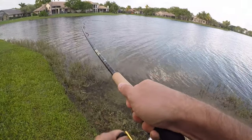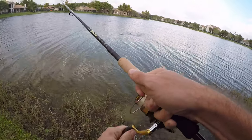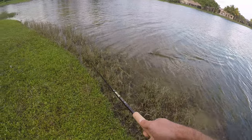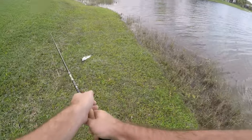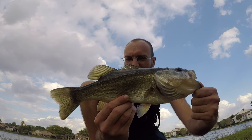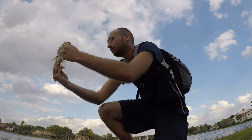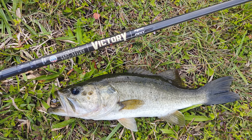Fish on — right on the drop, feels like a decent one. Is that a largemouth or a peacock? I missed several fish today which was annoying, but it's a good-sized largemouth. Let's get him up here — first fish on the new Victory rod. It's a nice one, nothing too small, nothing too big. Let's get it back and keep fishing.